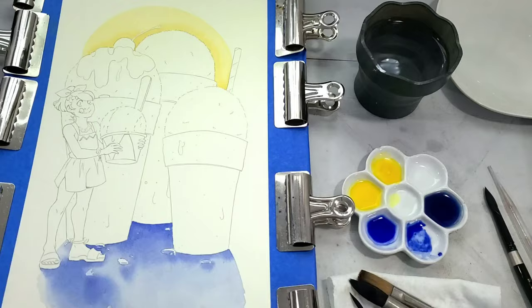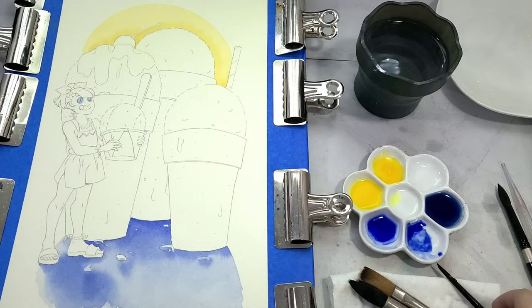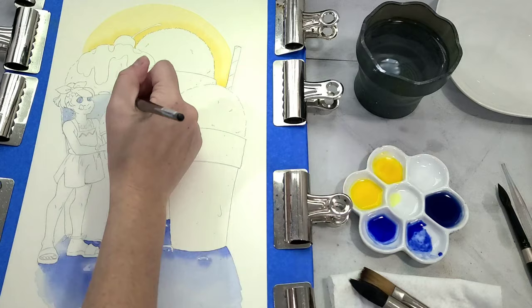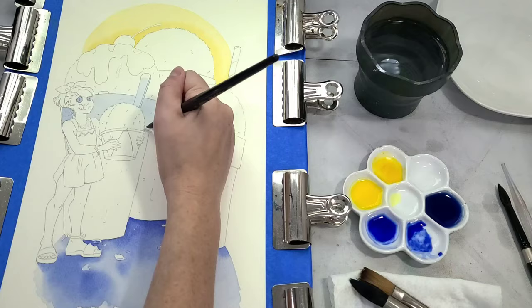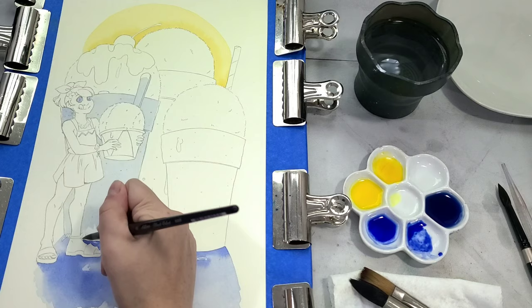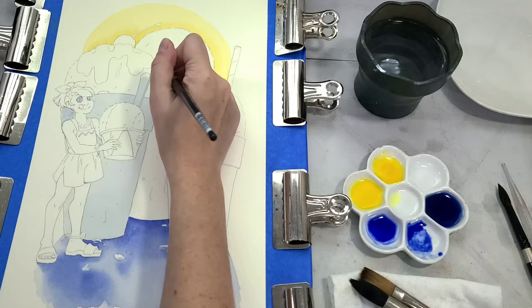I am painting on a cotton rag watercolor paper today. When I'm painting my comic pages, I paint on a cellulose paper — Canson's Montval watercolor paper — which I think is an excellent cellulose paper. But when I'm doing illustrations and I want to do loads of color, loads of layers, and lots of detail, I'm going to grab a cotton rag watercolor paper because it can take all the water, color mixing, wet-into-wet, blending, and layering in a way that cellulose papers just can't quite do.